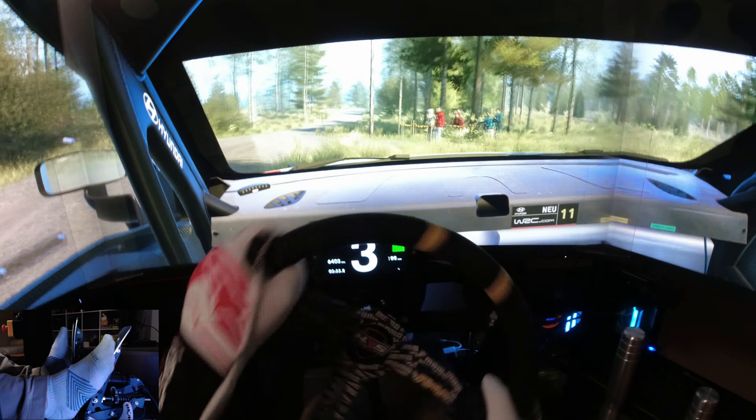6 right, short of the jump, 40. 5 left of the jump, 120. Caution. 5 right to the crest, into 4 at shot, 100. Slowing. Crest, 30. 3 left, opens, 50. 6 right to the crest, half long. Tightens 3, long, 50.